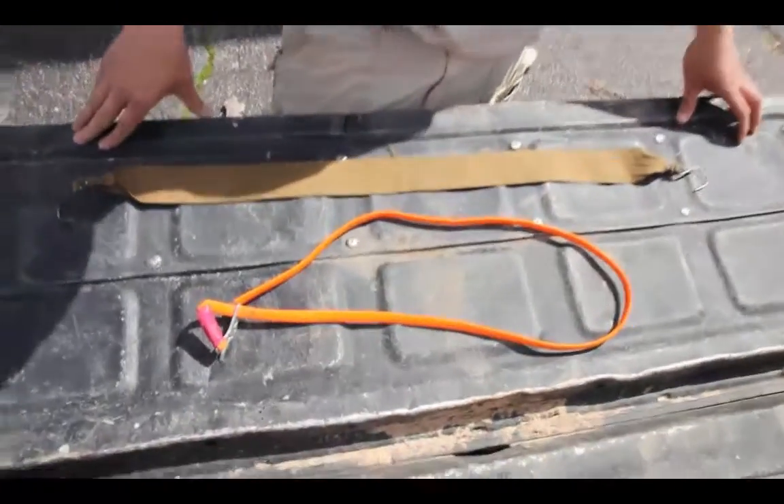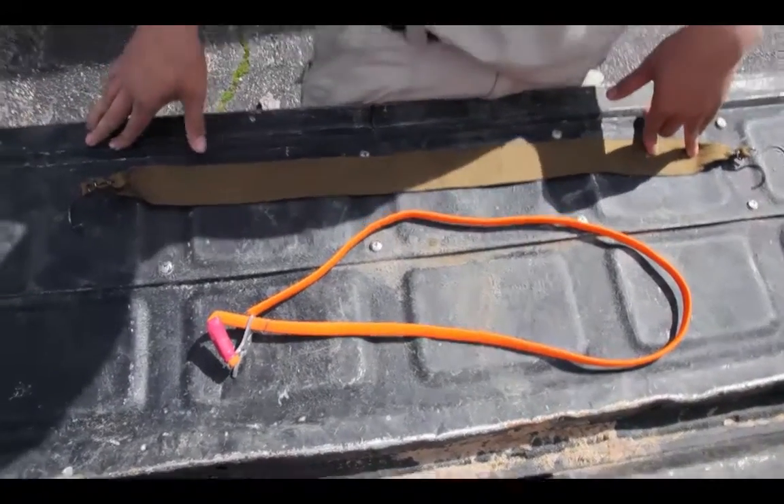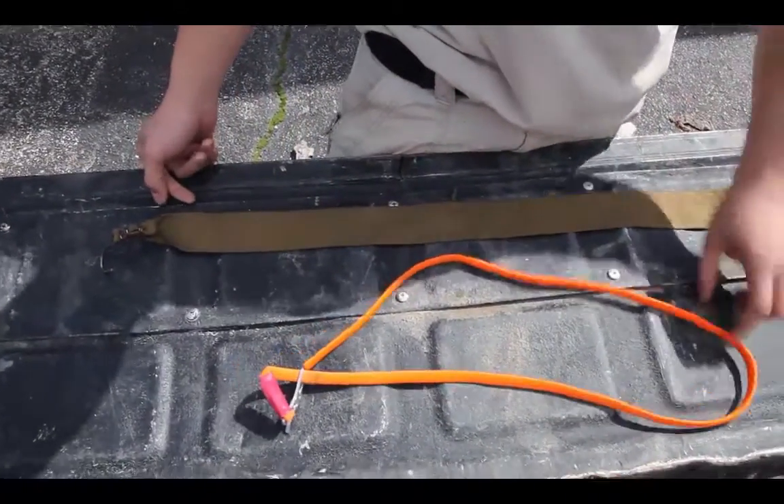Hey guys, welcome back. Today I'm going to talk about tourniquet usage. These are two basic tourniquets you've probably seen before that I carry with me — a TK4 tourniquet by H&H and a RATS tourniquet.